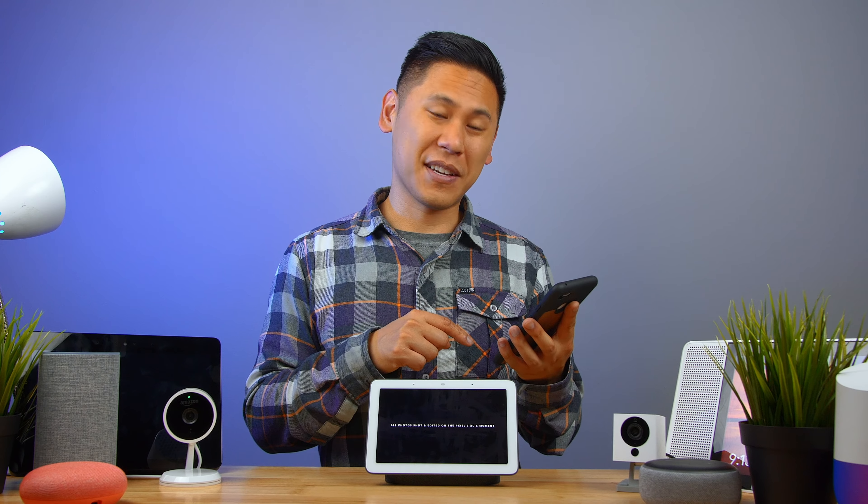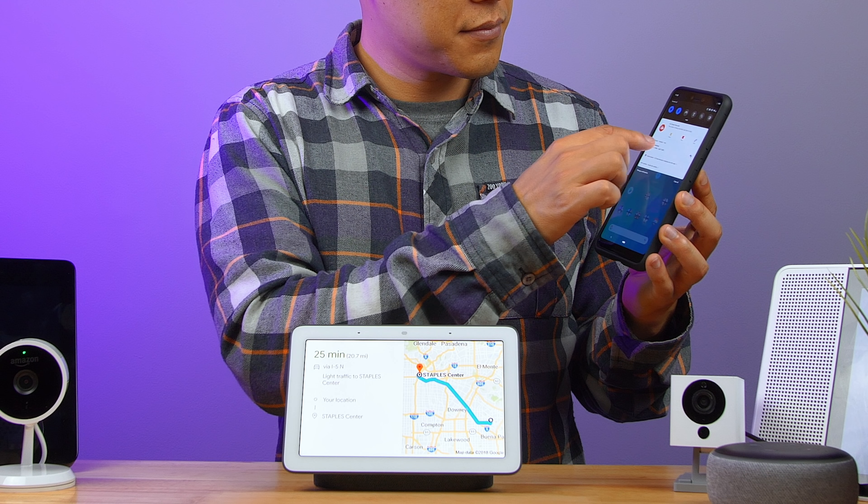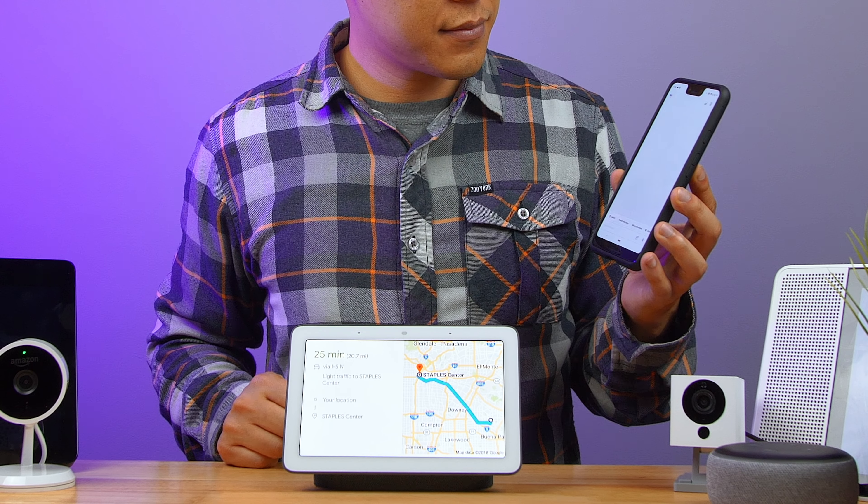You can actually ask for driving directions on your Google Home Hub — it'll display them there but also push them to your phone. For example: 'Give me directions to the Staples Center.' It responds: 'The best way to get to Staples Center by car is via I-5 North and will take about 25 minutes in light traffic.' You can see the full route on your phone, and it already pushed a notification.